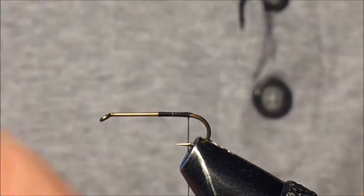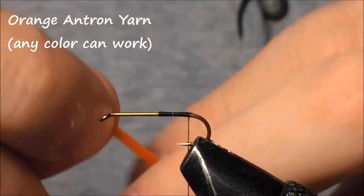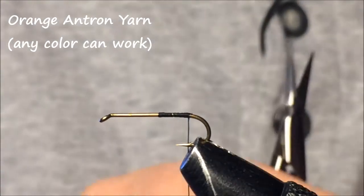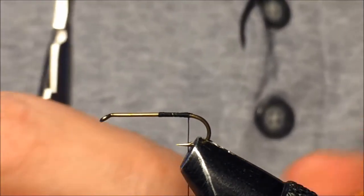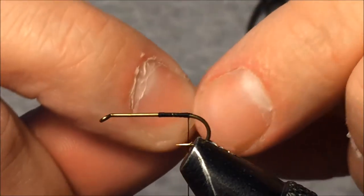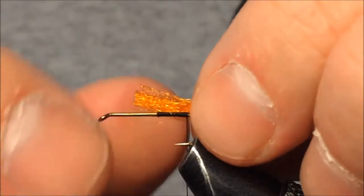I need to put a tail in there, and the tail I'm going to use is orange antron wool. I use a number of different colors — sometimes cream, sometimes a lighter yellowish or white — but I like something with a little contrast from the body. The body of this fly is going to be a lighter olive color, so I like to have that contrast.